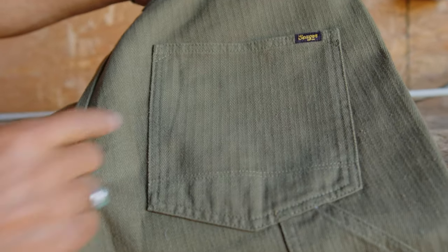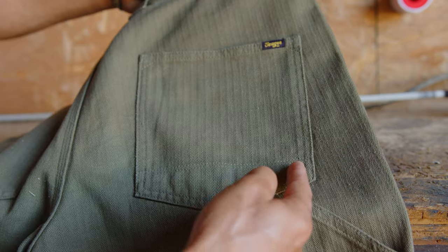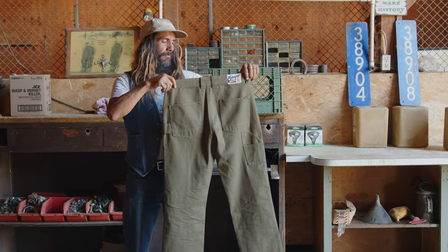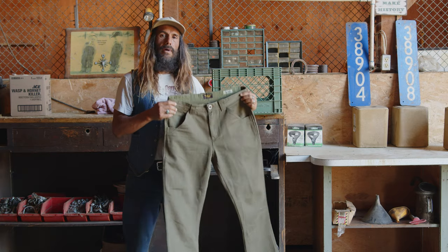As far as the patch pockets, it's double line reinforcement at the bottom so you don't lose your shit. And the center back seat. This is your bison pant.